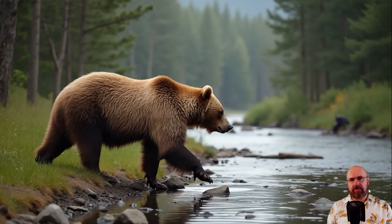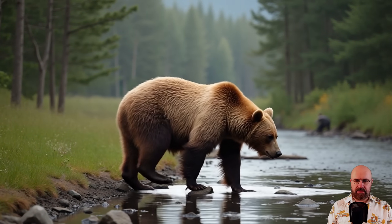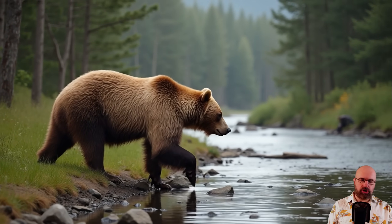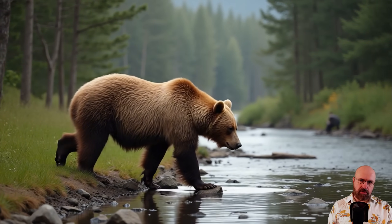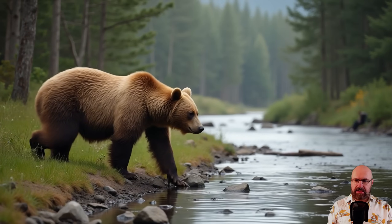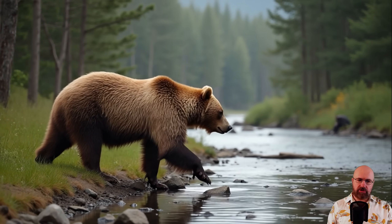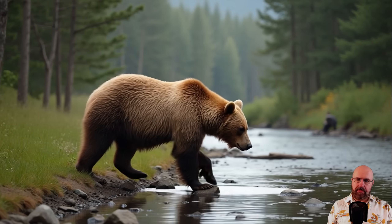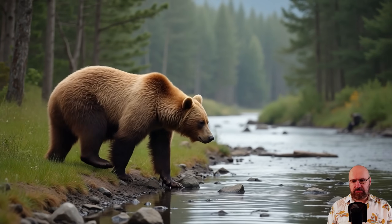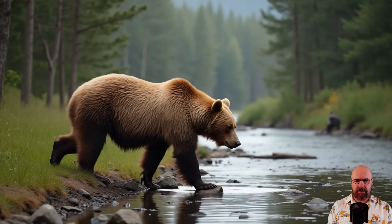Now let's go through the videos I've generated for you, in the order I generated them. This is the very first video of a bear walking into a shallow river. The images have all been created with Korea and then animated with the Gen 4 Turbo model. I had a little bit of problems animating the water, so the river is not quite flowing, but the animation of the bear is beautiful and everything looks pretty amazing. I'm very happy with this example.